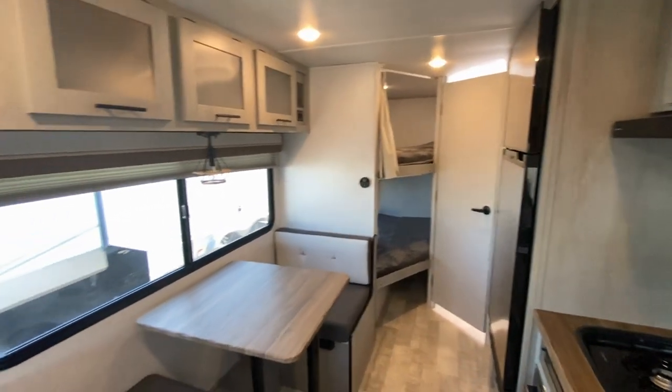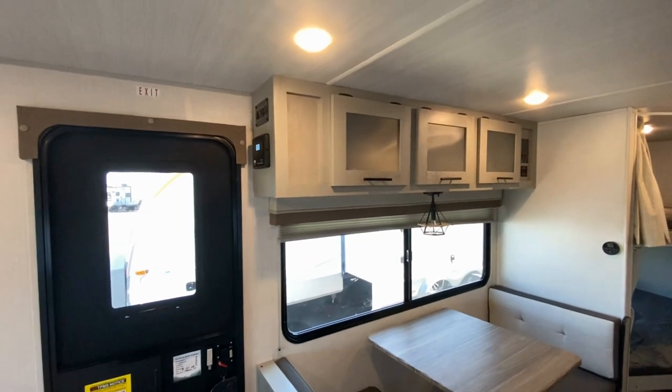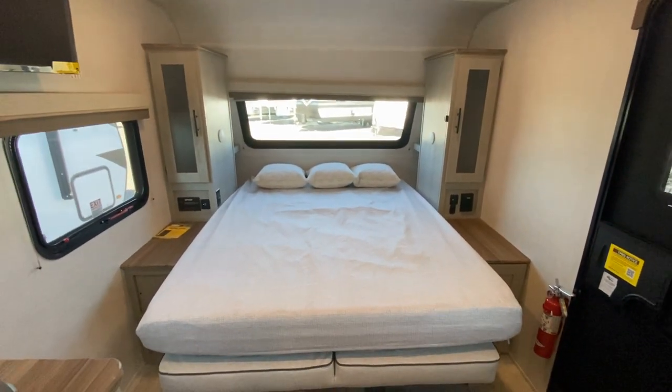Thanks again for watching. I hope you enjoyed the 2024 Ibex 19 MBH — very nice unit. I'm going to go ahead and put that Murphy bed up for the next time. Thank you again. Have a great day.